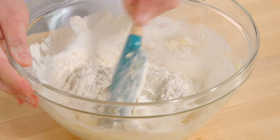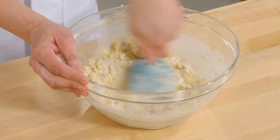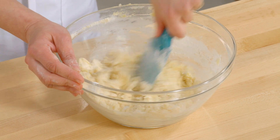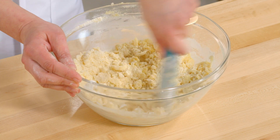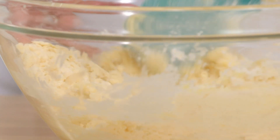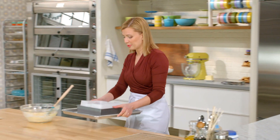I'm stirring this to blend it, but it's not going to come together like a cookie dough. It's actually going to be a crumbly mixture. The more crumbly texture means it's actually going to cut more cleanly. In addition to being crumbly, it's an even buttery color, and that's your sign that your mixture is ready to put into your pan, which I've already lined with parchment paper.